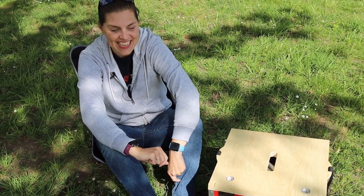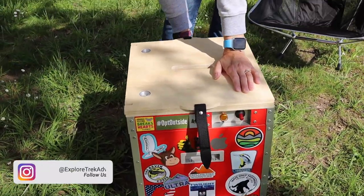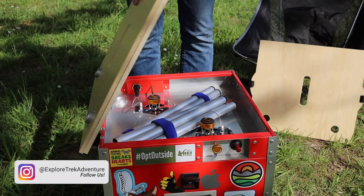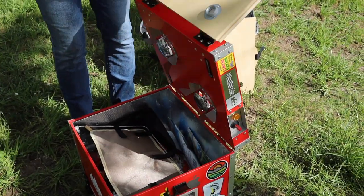We plastered it with stickers but we haven't actually tested it out, so let's see if it actually does a good job. We've got some little side latches that hold it all down, and we can take this top off. We've got our legs inside here, and this is the bottom of the burners.